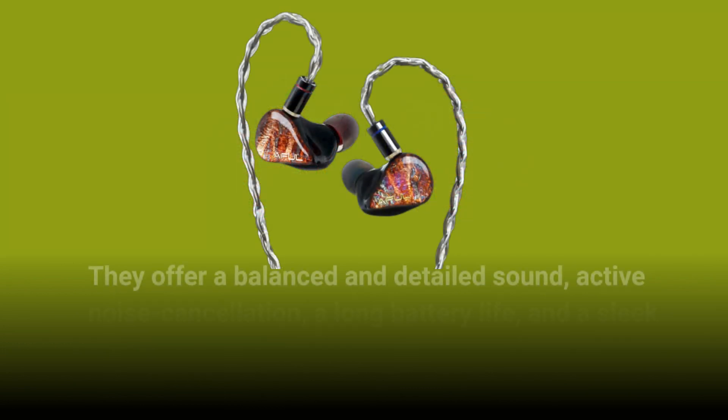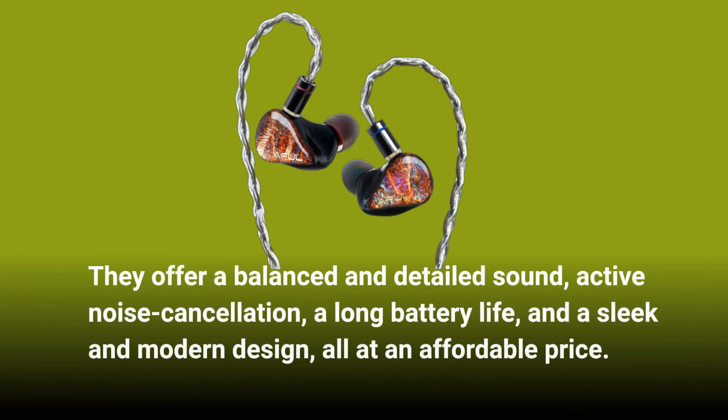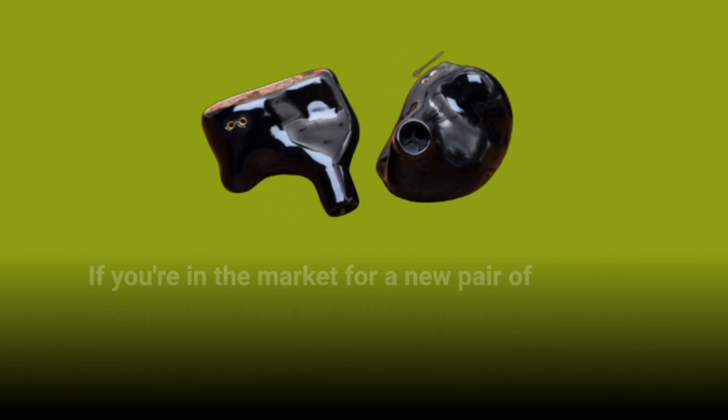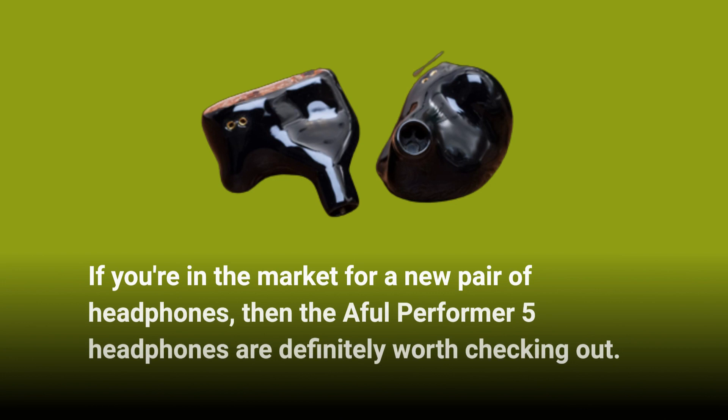They offer a balanced and detailed sound, active noise cancellation, a long battery life, and a sleek and modern design, all at an affordable price. Overall, the Aful Performer 5 headphones are a great option for people who are looking for affordable wireless headphones that don't compromise on sound quality or features. If you're in the market for a new pair of headphones, then the Aful Performer 5 headphones are definitely worth checking out.